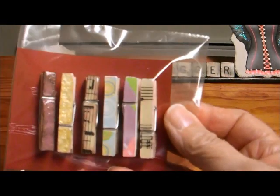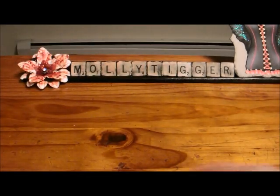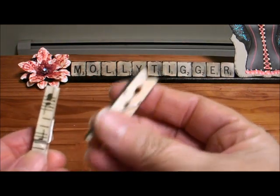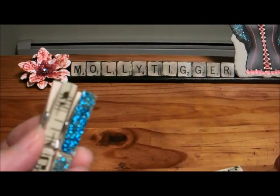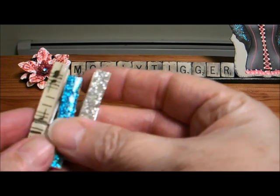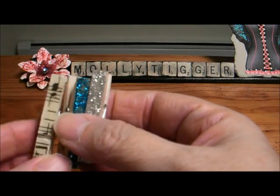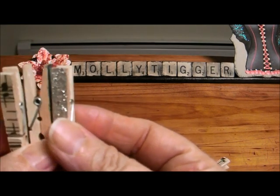These are the clothes pins, and these are just some of the loose ones that I did. These are papered and then I put glossy accents on them. These are glittered with glossy accents, and the same thing here. So I was basically using papers or the glitter and covering them with the glossy accents. I'll put a link to the Scrappy Bookworm below.